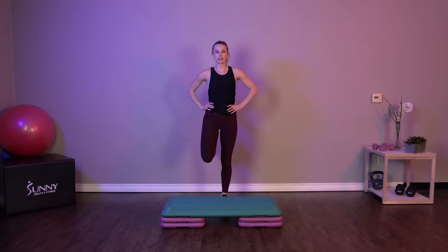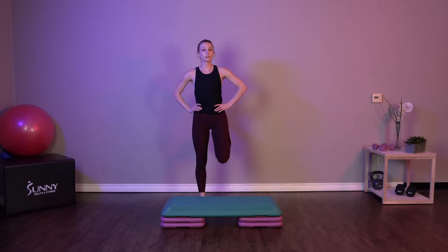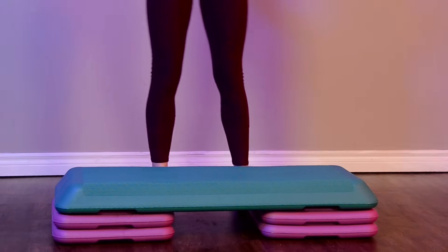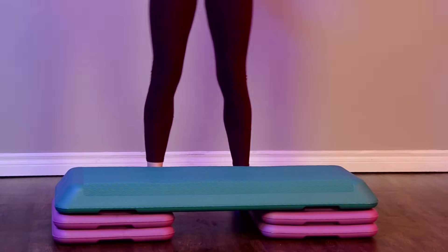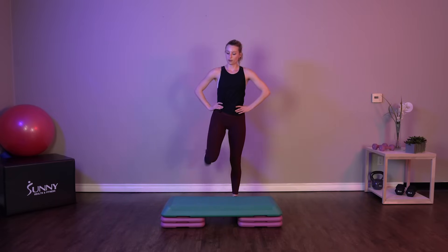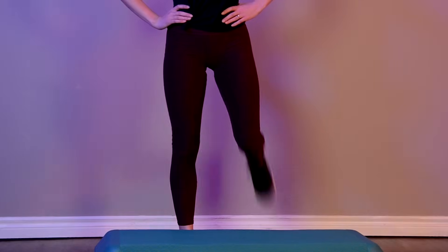Let's do some butt kicks, standing right behind our step. Even though we have three different levels going on in this workout today, if you're a beginner and you feel comfortable with the beginner exercises, I recommend that you just stick right there through all three rounds of the workout. Easy exercises will be your modifications for round two and three.